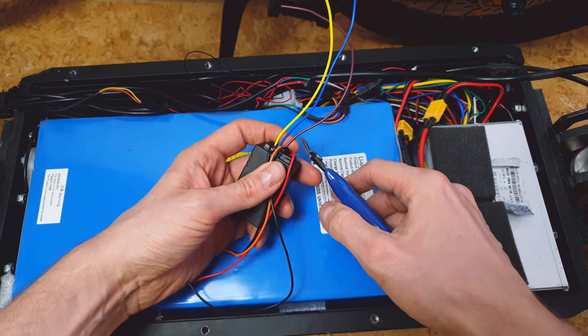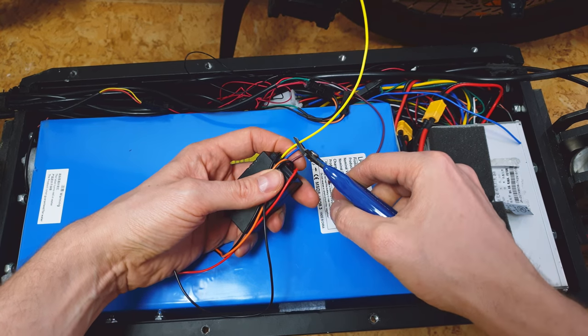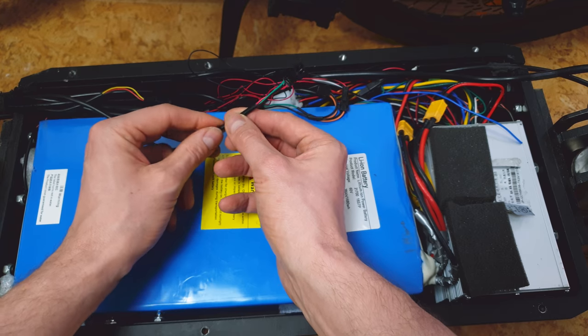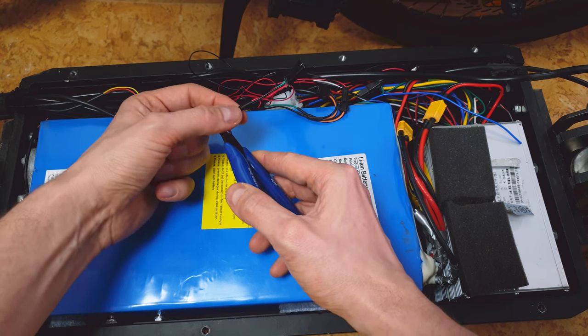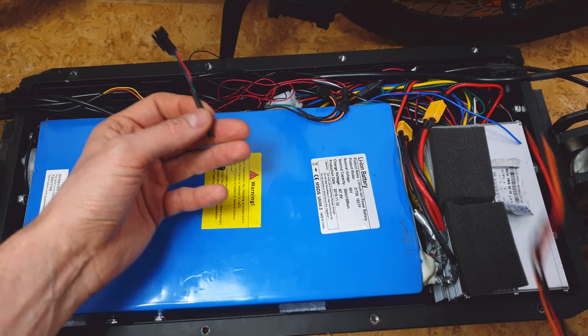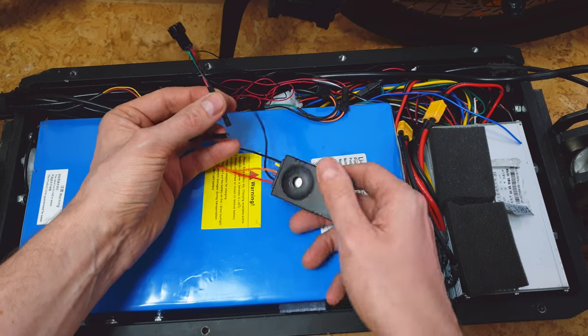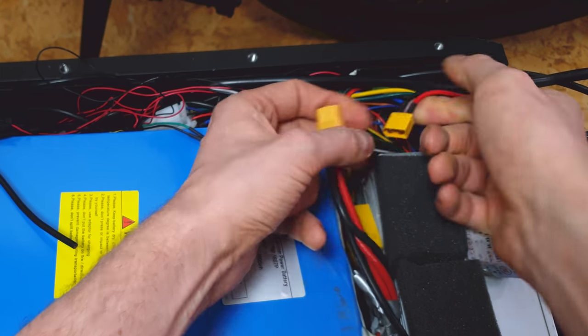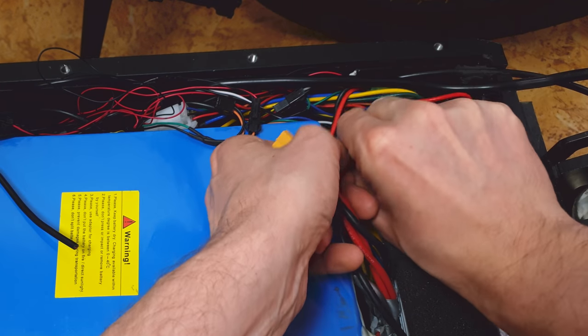Now we can cut off the other ones. Here is the cable with the connector from my key system and I will also cut it here, because now it will be much easier to connect this alarm to the motherboard. And now, for safety reasons, I will just disconnect the battery from the ESC.